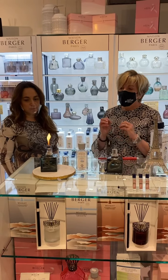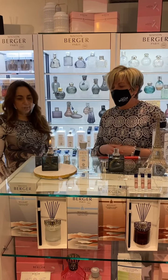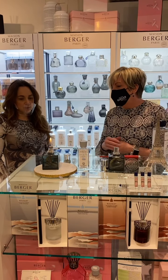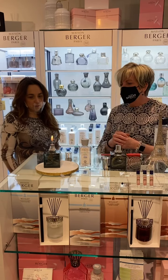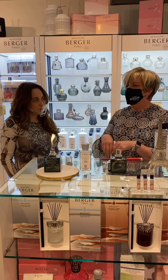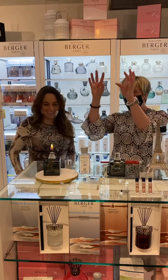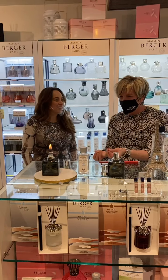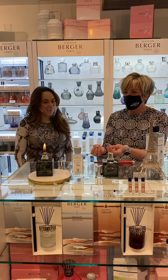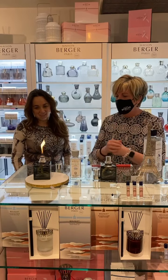It eliminates those molecules, so you're actually getting rid of them and purifying the air in your home. The inside portion — the second zone — heats up to about 200 degrees, and that's the portion that allows fragrance to be diffused. So think about it like drawing down and killing the molecules that cause germs and odors, while the inner portion is actually diffusing the fragrance.